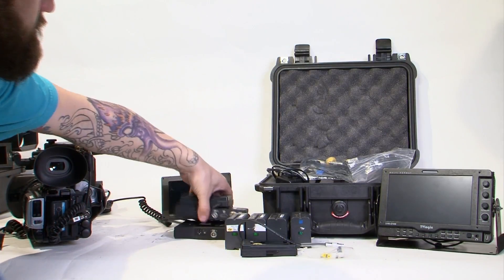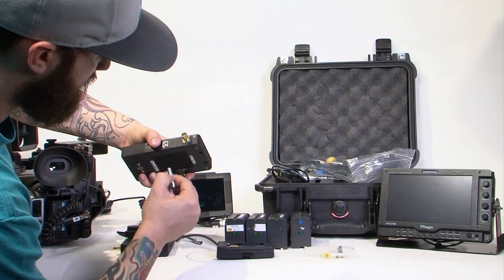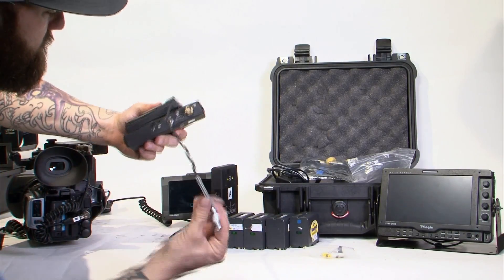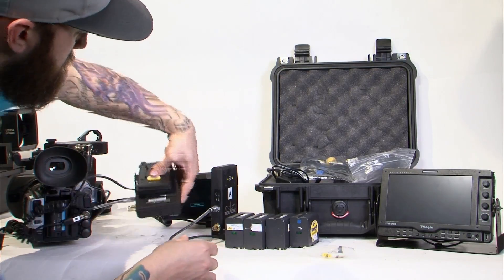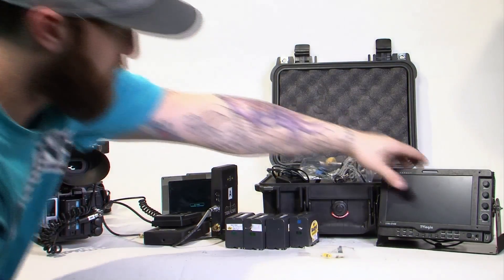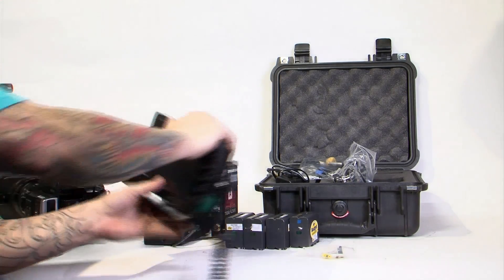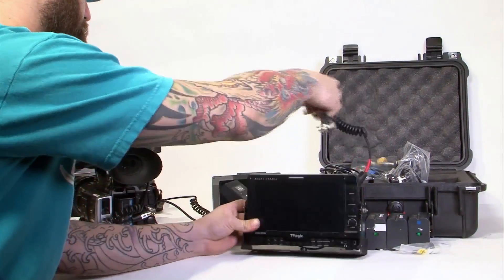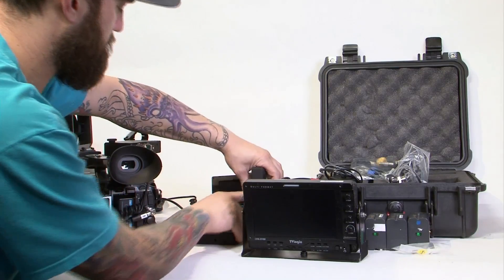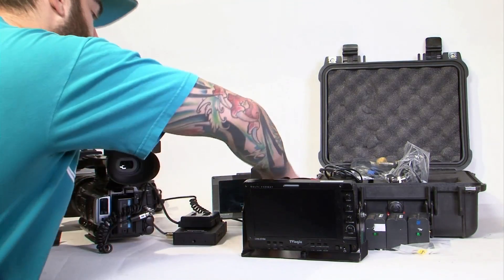Set this aside. Set your receivers with their battery plates. Remember it has a red dot — the red dot goes into the red dot on the connector; it goes right in. Same concept on the other receiver. Plug it into the in port — the SDI in port for your monitor. Plug it into the only port that's on your Teradek receiver. Make sure all of your receivers and the Teradecks are all powered off before installing the battery on the battery plate.